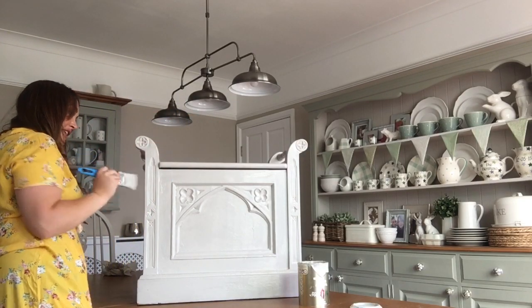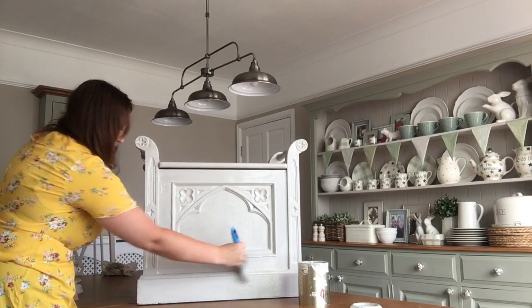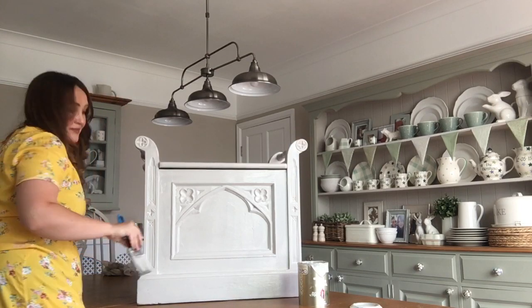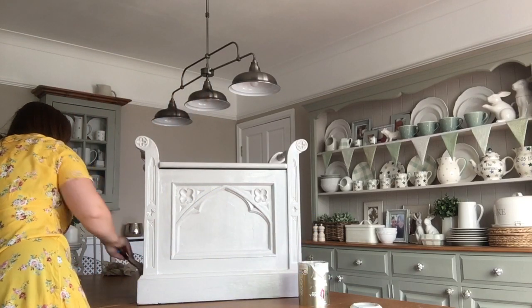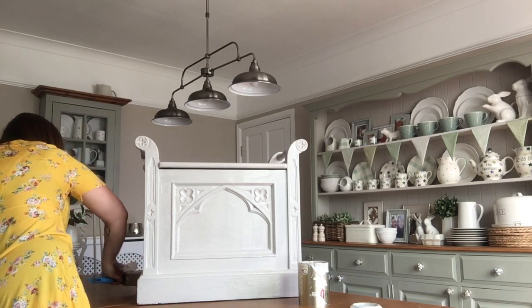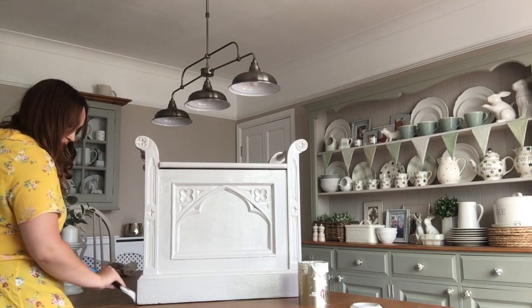I'm quite pleased I'm repainting this. Don't get me wrong, I absolutely love the pink - it's fine first, but then it's been painted pink and it was in my daughter's room. As much as I like the pink, I think it just looks a bit sickly in the utility room and it probably needs to be a more neutral colour.